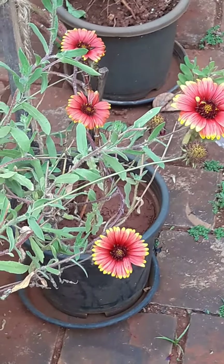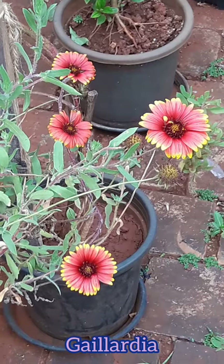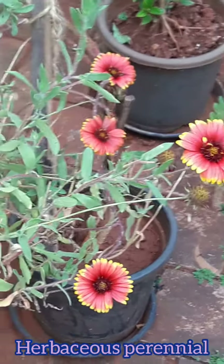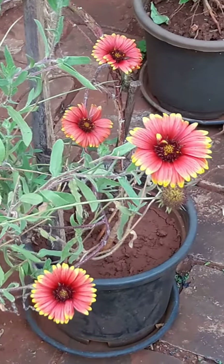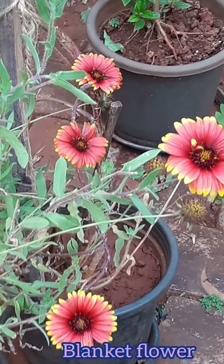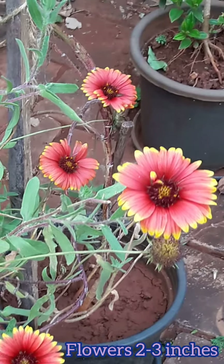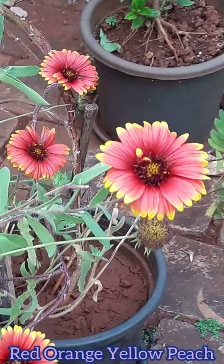Hey guys, welcome to Tropical Flower Gardening. I'm Dr. Manisha. Today's video is on Gaillardia. Gaillardia is a herbaceous perennial which gets richly colored, bright, and very pretty daisy-like flowers which resemble the color patterns of blankets — hence this plant is also known as blanket flower. Flowers are two to three inches in diameter and come in different shades and combinations of red, orange, yellow, and peach.